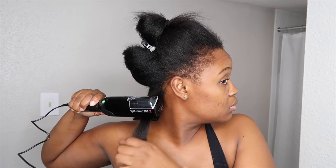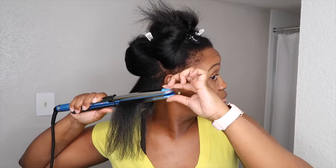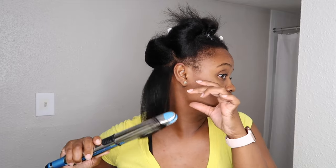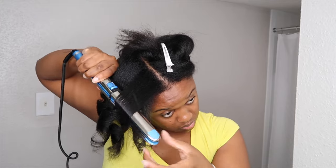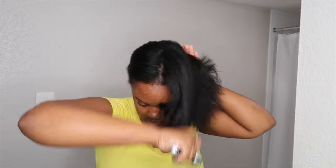Even though I just did my cut, I still wanted to go in with my Split-Ender Pro just to make sure I didn't miss any split ends — this thing really works, I'll link it in the eye card so you can see my review. Then I decided to add some curls just to give me some more body. The flat iron was on like 350 or 385 — in the 300s — and I'm just curling my hair now. Then I'm going to wrap my hair and have it sit for about 30 minutes while I do my makeup.